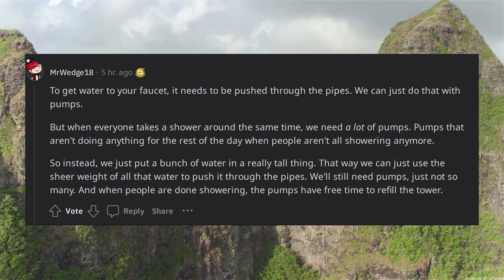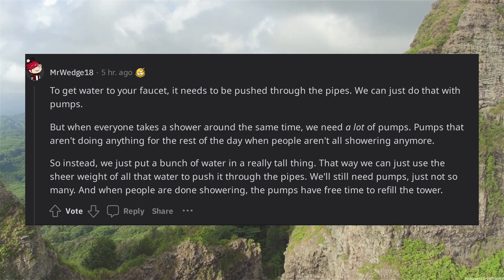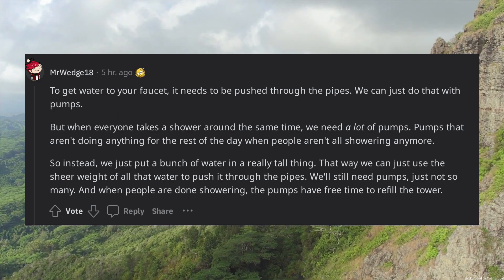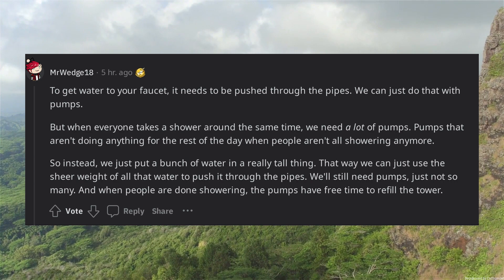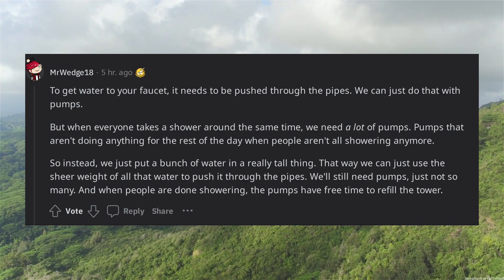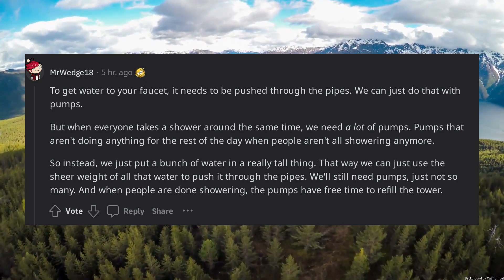To get water to your faucet, it needs to be pushed through the pipes. We can do that with pumps, but when everyone takes a shower around the same time, we need a lot of pumps — pumps that aren't doing anything for the rest of the day. So instead, we put a bunch of water in a really tall thing, and use the sheer weight of all that water to push it through the pipes. We'll still need pumps, just not so many. And when people are done showering, the pumps have free time to refill the tower.